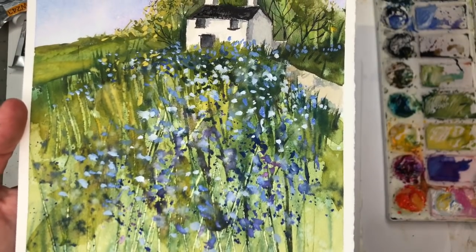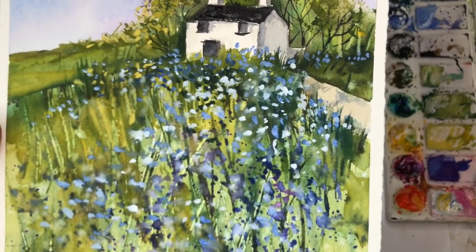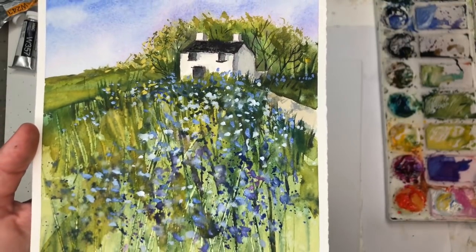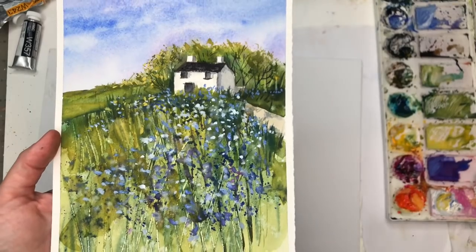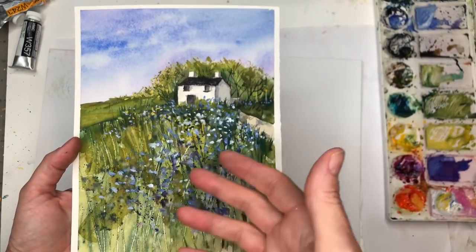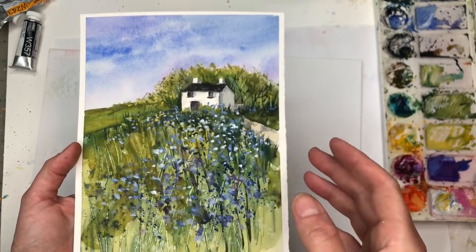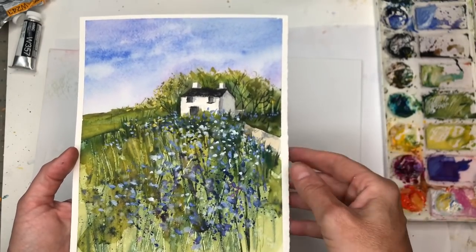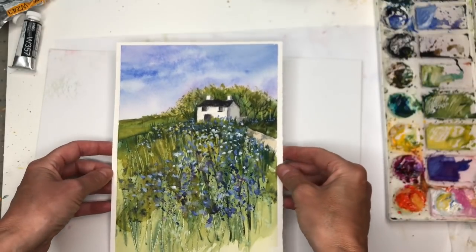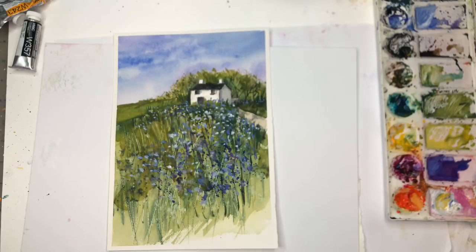Hey guys, it's Ellen here. Today we're painting a fun and loose little house on the hill in watercolor and a little bit of gouache to create those bright whitish-blue florals on the greens. We're going to be splattering paint, pushing paint around, and scraping paint. This is a very fun tutorial for a beginner who wants to do a fun floral meadow with the house.